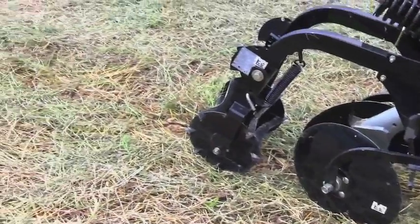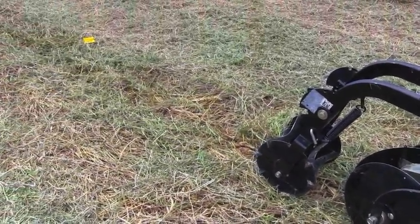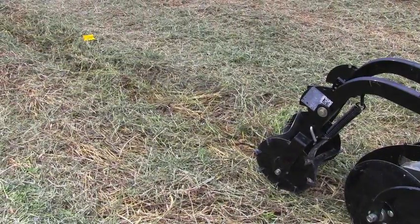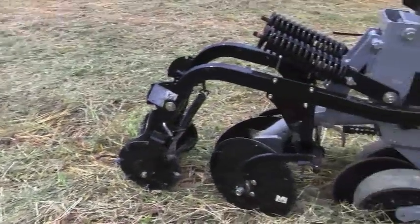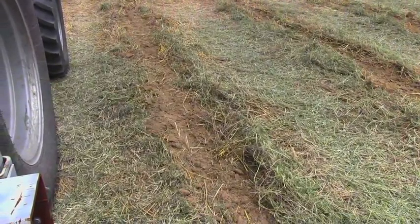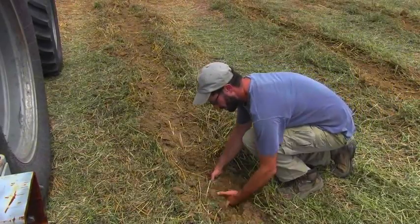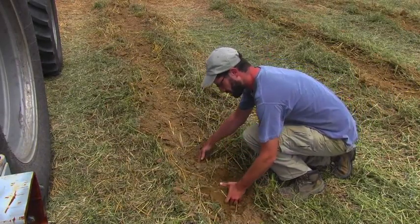As you can see, after one pass, there's really not that much difference other than that the sod has been broken and some of the major clumps are broken up. But after two passes, you can see a nice broken-up and loose planting bed with some nice soil, so it will be great for planting our cucurbits into.